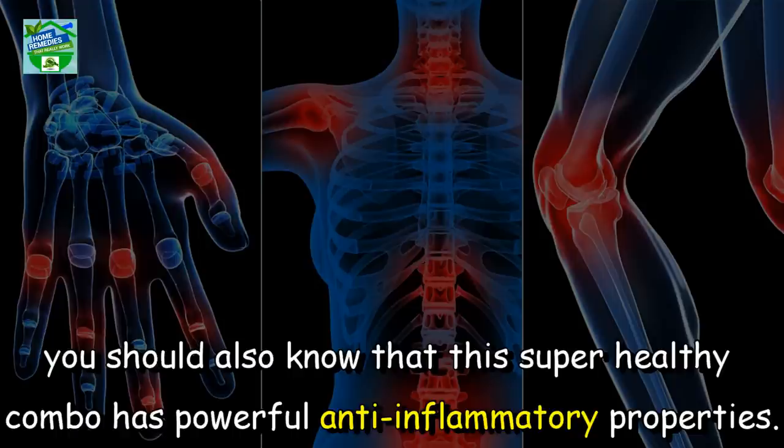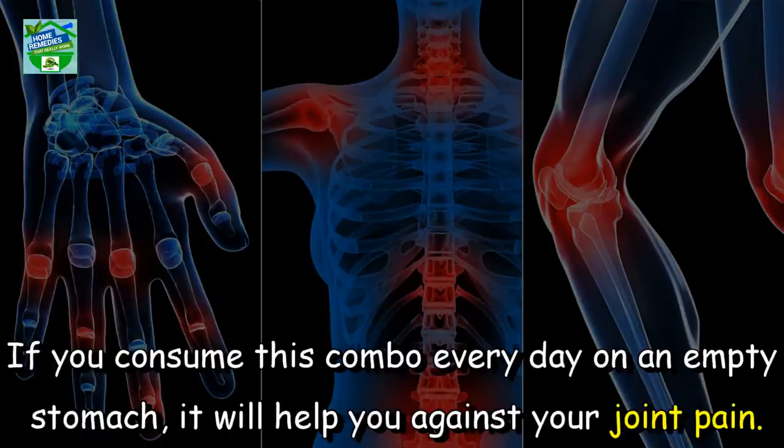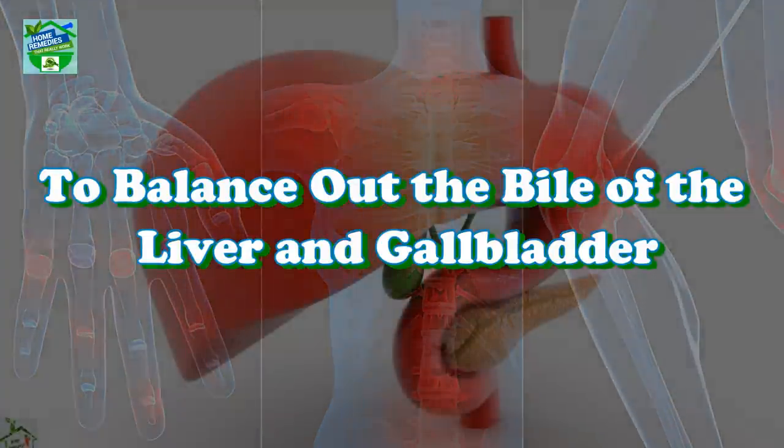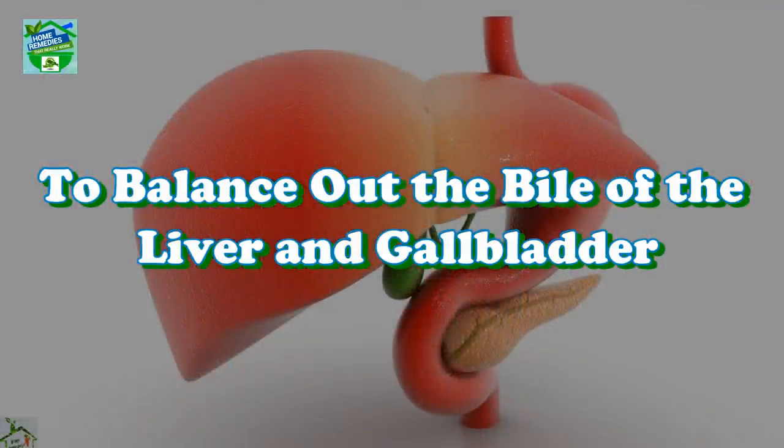Against rheumatic problems: this super healthy combo has powerful anti-inflammatory properties. If you consume this combo every day on an empty stomach, it will help you against joint pain. You should definitely try this powerful combo to balance out the bile of the liver and gallbladder.